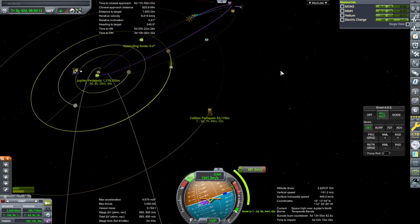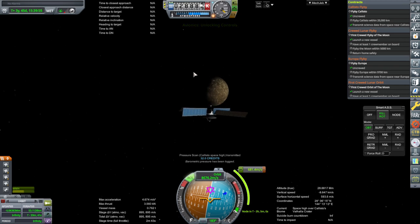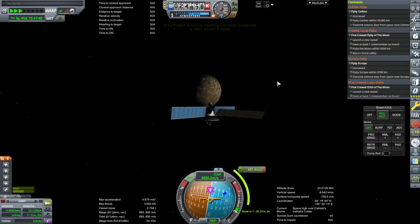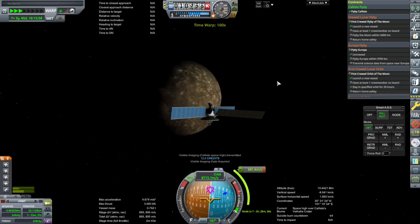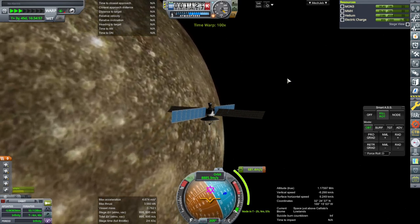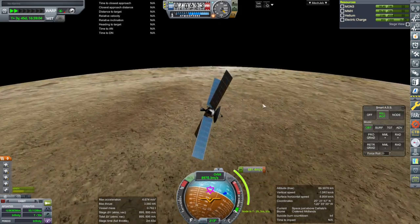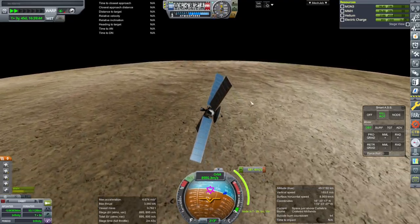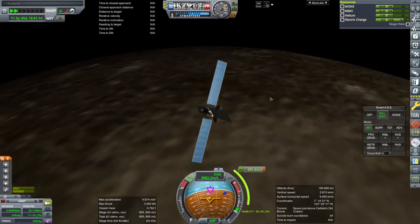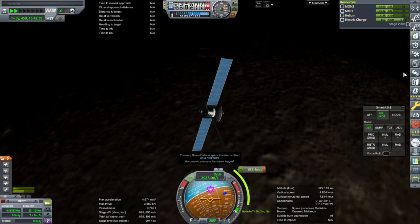There's Callisto — we got our Callisto flyby and it is recharging. Callisto space low data got transmitted: temperature scan and pressure scan. So that was Callisto. That periapsis is way lower than I thought — no wonder it's taking 681 to save us. We'll attempt this correction.